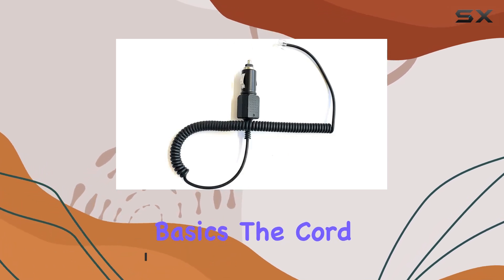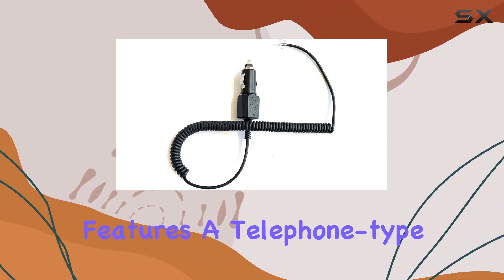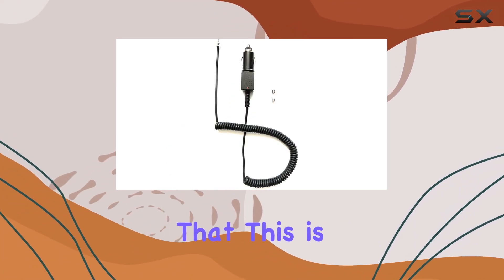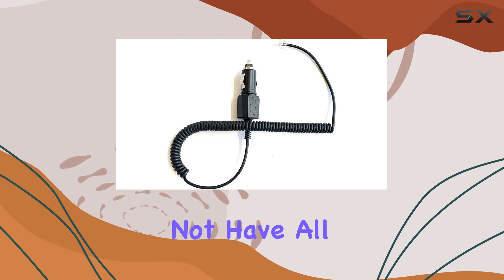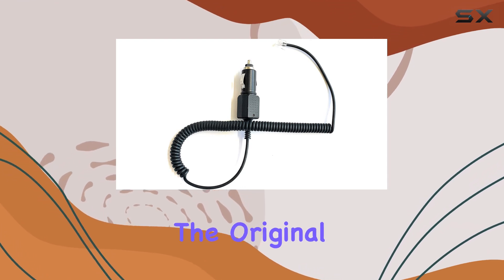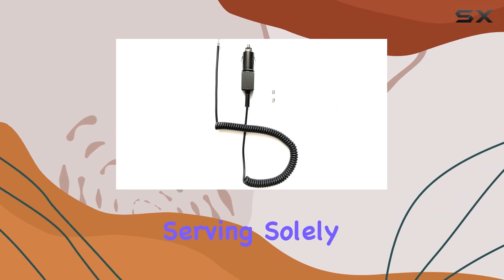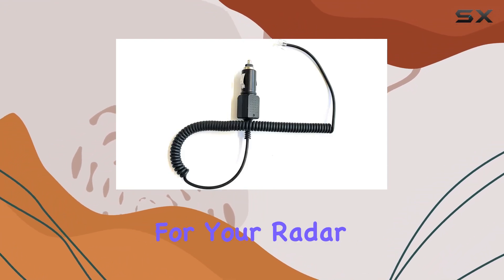Let's start with the basics. The cord features a telephone-type connector, making it easy to plug into your radar detector. It's worth noting that this is a nano-EM product, so it might not have all the bells and whistles of the original cord. In fact, it lacks the alert function and mute button, serving solely as a power source for your radar detector.